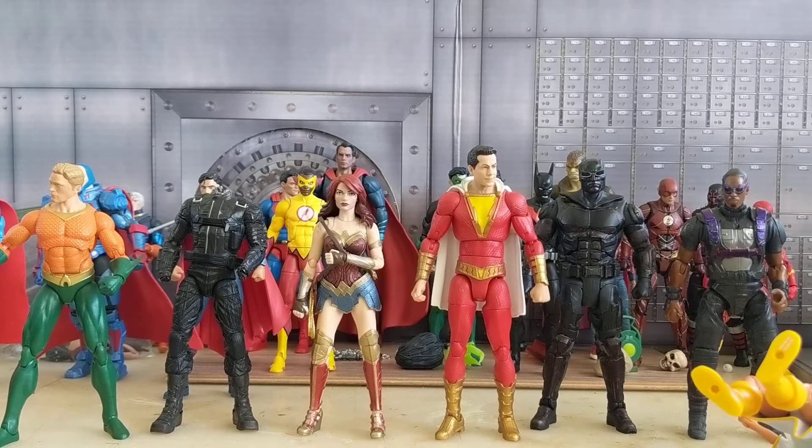People have been asking me to share my customs of The Boys figures that I've been working on and sharing pictures of — some people wanted to know what figures I used and how I went about doing it. Also, the guest coming up next week on DC Figures and Collectibles actually makes customs and he's the one that made the figures for The Boys show, so I thought this was perfect timing.